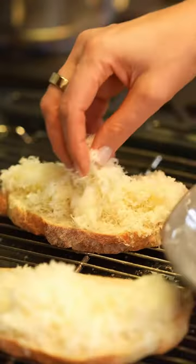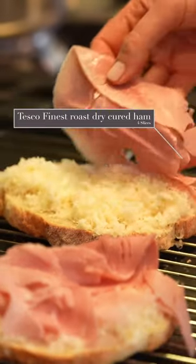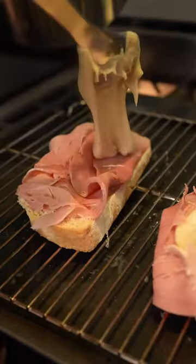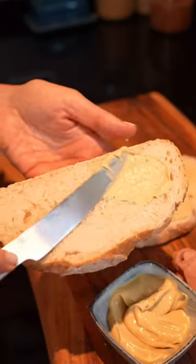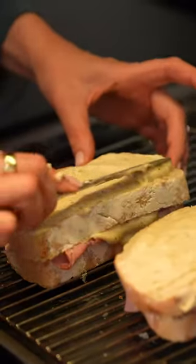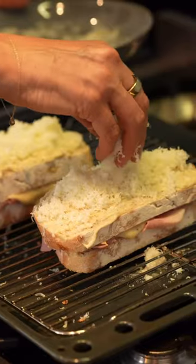Finely grate that cheese and add it to your bread, then your ham, and then add that béchamel sauce. Spread Dijon mustard onto the remaining two slices of bread and place mustard side down on top of the sandwich. Spread the bread with the remaining béchamel and then sprinkle over that delicious gruyère cheese.